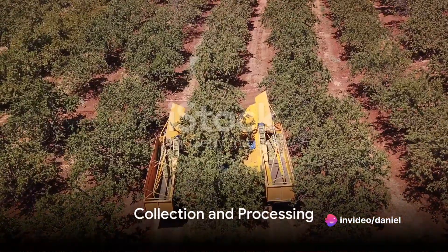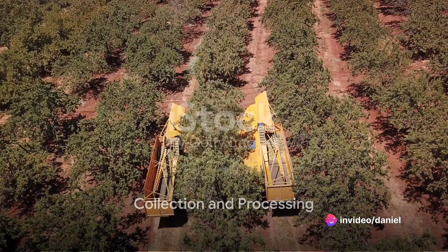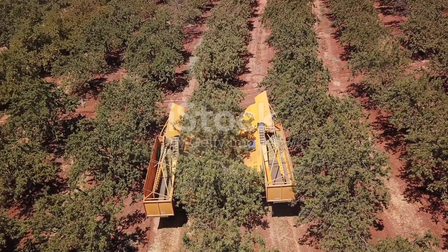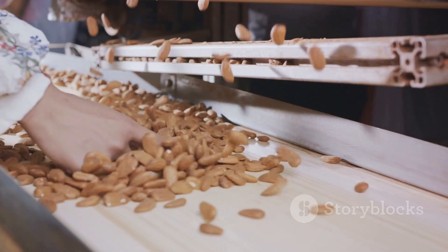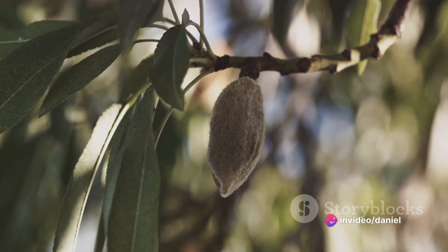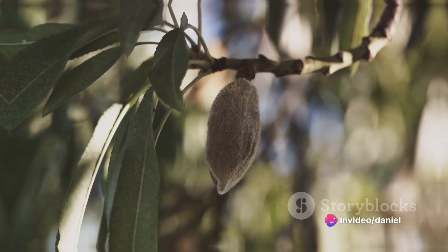Step 7 is the collection process, where another set of machines sweeps and collects the almonds from the ground, separating them from any remaining leaves or twigs. Next, in step 8, the almonds undergo hulling and shelling. This process removes the outer hull and hard shell, revealing the edible nut inside.